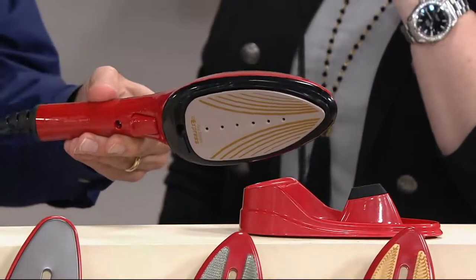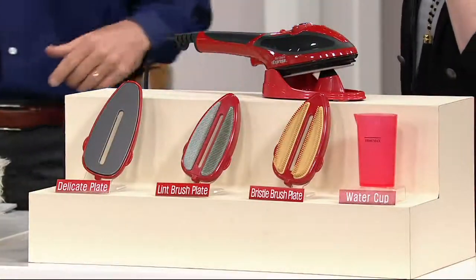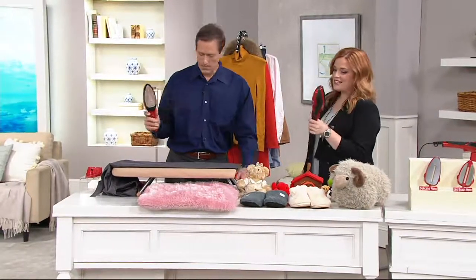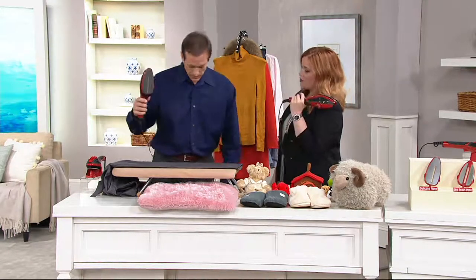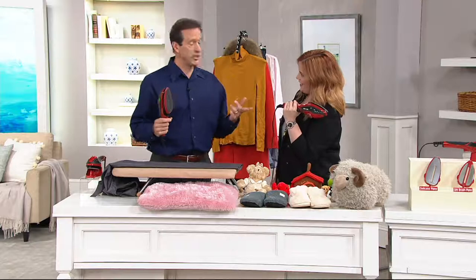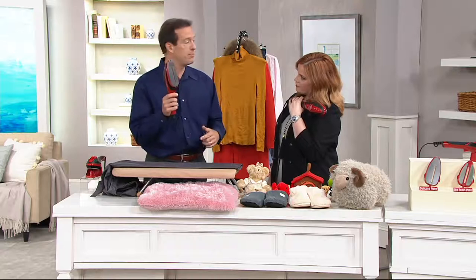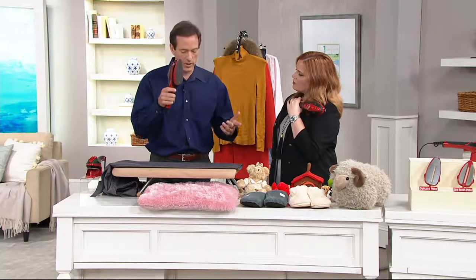That heats up to 410 degrees, and here's the best thing — in like 30 seconds. When you plug it in, 30 seconds later it's ready to go. It weighs less than two pounds. I looked at QVC.com and someone had a question about the size of the water tank. So I filled up the water tank and held it in front of the mirror — you can also clean your bathroom mirrors with it. I pulled it every second, second and a half, and when I got to 278, I stopped because I was out of water. So about 278 pulls of the trigger with hot steam.